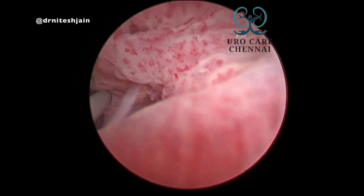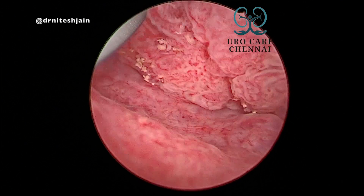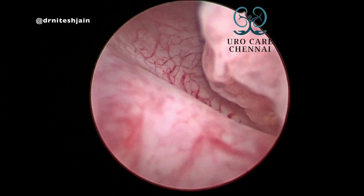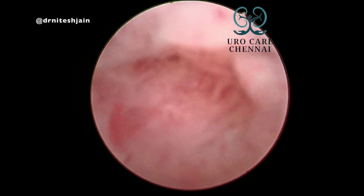Sharing tips for TURBT for a large bladder tumour of around 3 cm sitting right on the left VUJ — how to resect and how to manage such a patient.